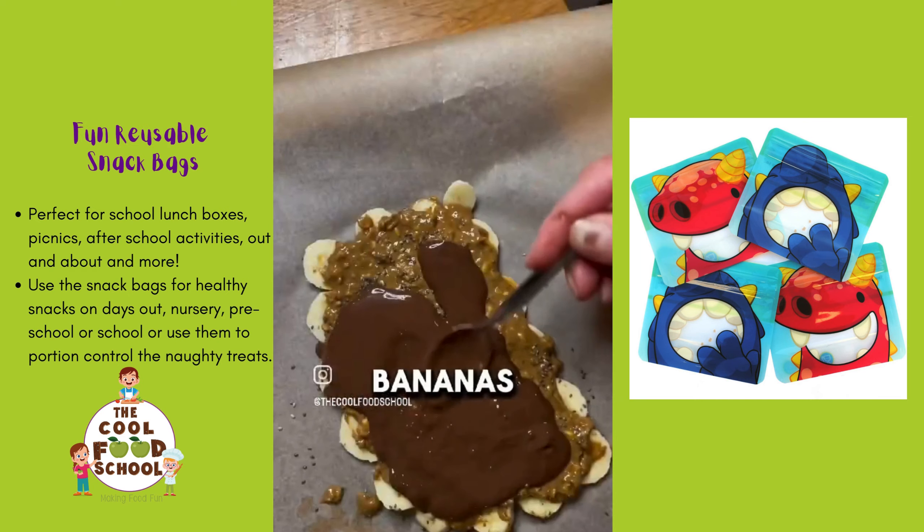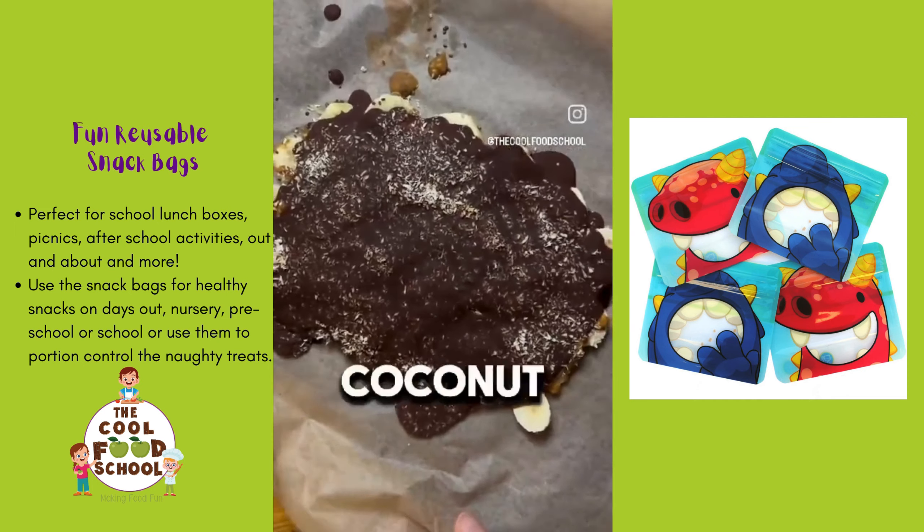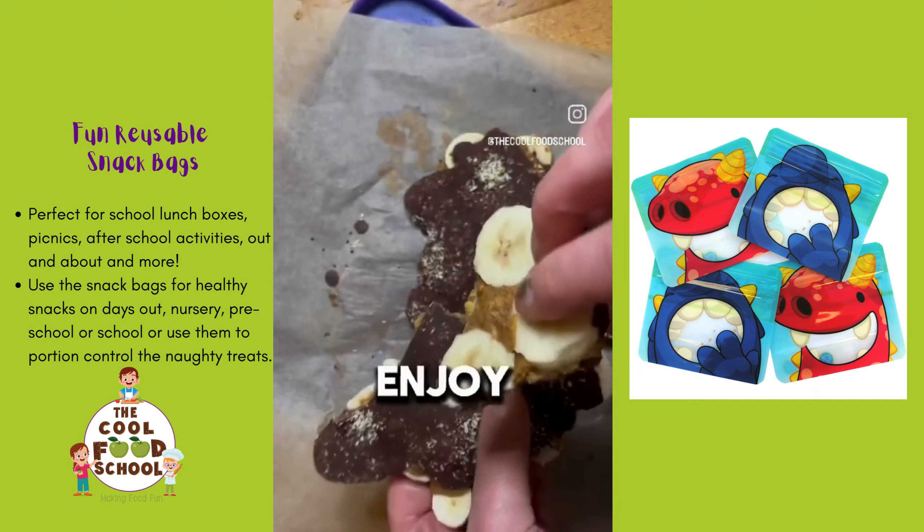Slice your bananas, cover with your peanut butter, top with some chia seeds, some dark chocolate, and some coconut. Freeze it and enjoy.